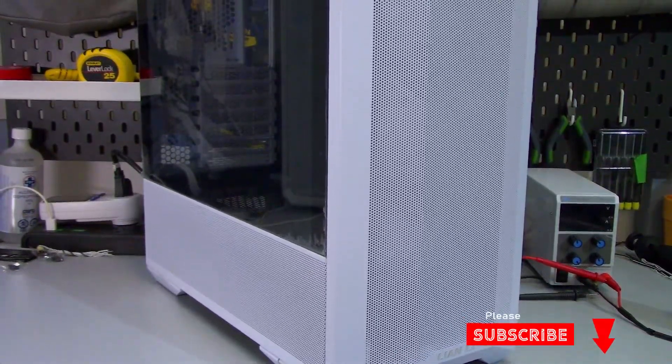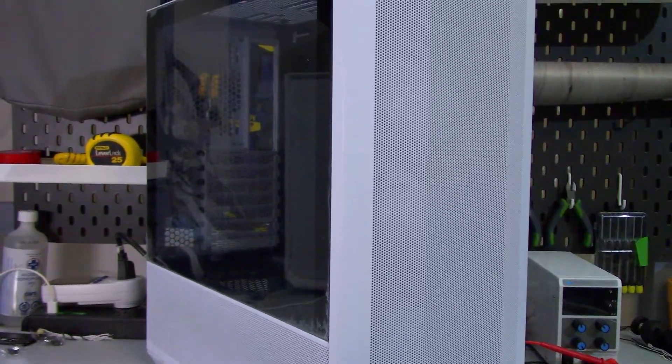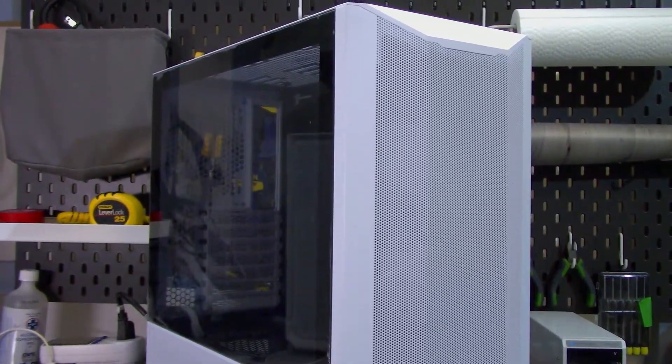So what is the point of having the glass panel if you're just going to cover the nice cables with the cable cover? What's up everyone, Eric here and welcome to Hardware for Gamers. The Lian Li Lancool 2 Mesh is a mid-tower ATX case with an MSRP of $120 USD. Let's take a closer look.